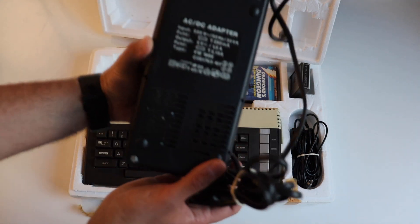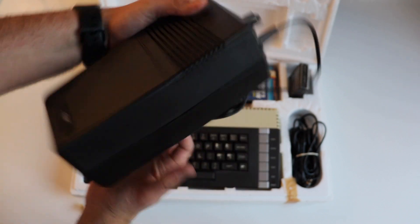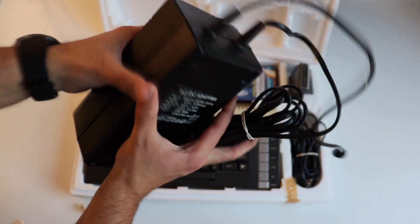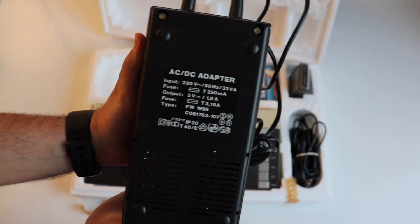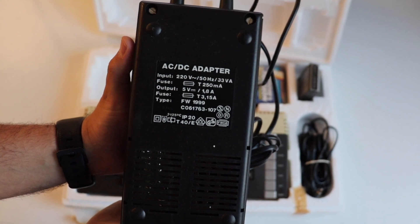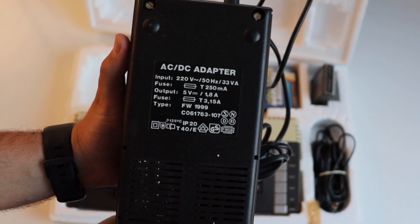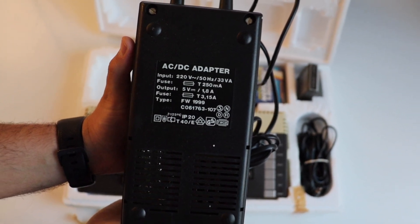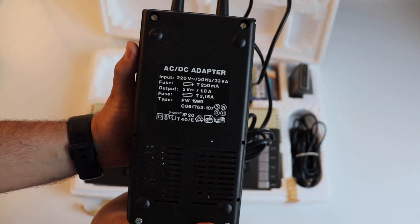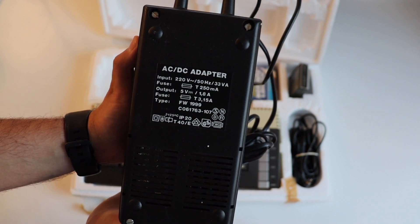In the box of the Atari 600XL we have the computer, a big power supply, a cable to connect the computer to a TV, and a couple of games — one provided as a cassette and the other as a cartridge. This huge bulky adapter converts mains voltage to 5 volts DC at up to 1.8 amperes. Nowadays most USB devices run at 5 volts, including your smartphone, and you can notice the difference between a modern charger and this huge AC/DC adapter.